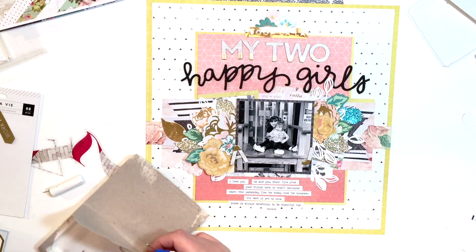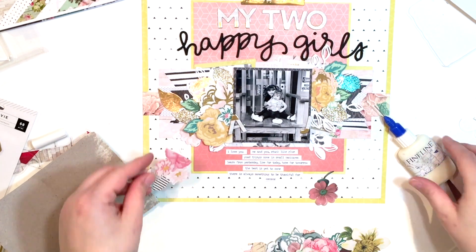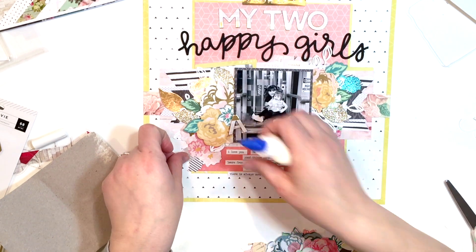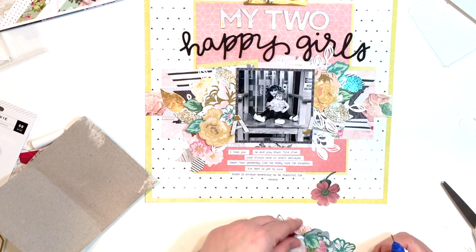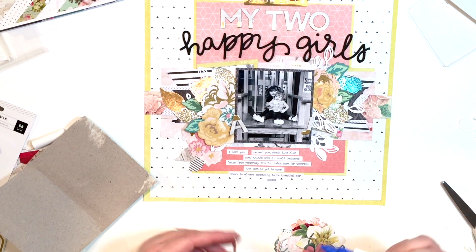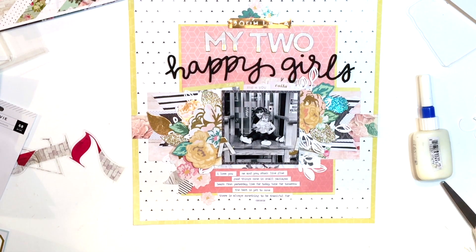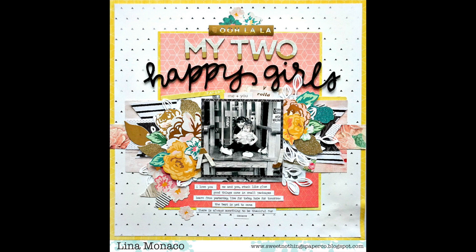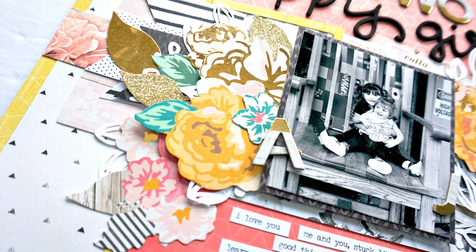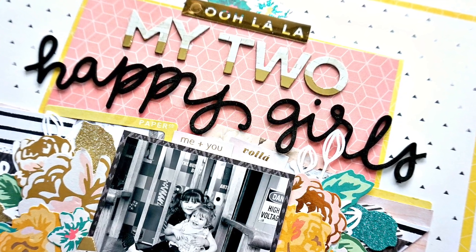I decided that the bottom left corner needed a bit more love and the embellishing needed to come down just a little bit. So this is it for my layout, guys — I hope you enjoy it. I hope you'll continue to watch my series. I'm loving creating the layouts. I love this whole idea of not being intimidated — it's okay to use a sketch, right? Thank you so much for watching. Stay tuned for the second installment.